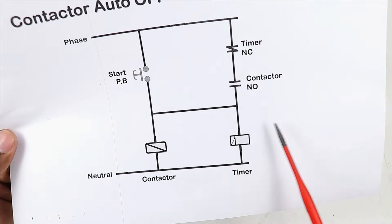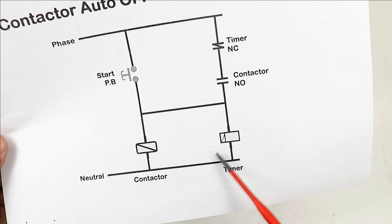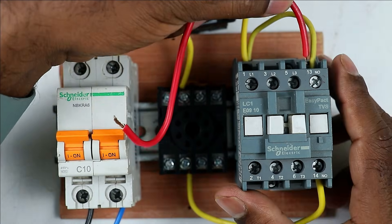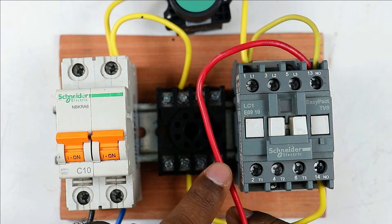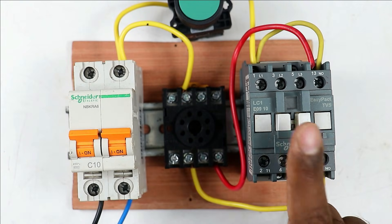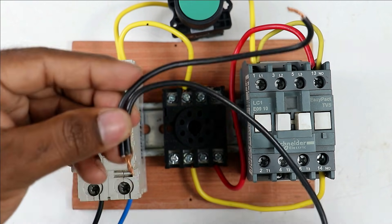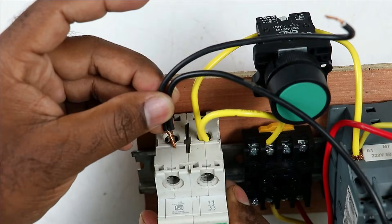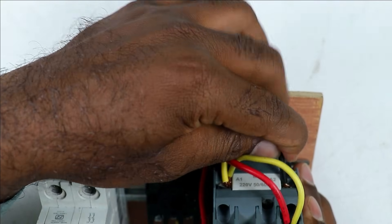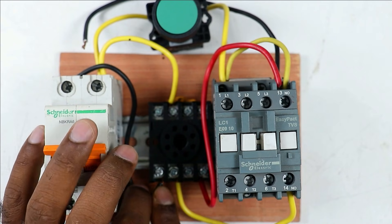Now we have to provide power supply to the timer from the NO contact of the contactor, and provide neutral power supply directly. Take one wire and connect it to the NO contact of the contactor, then take the other end to terminal 2 of the timer base to provide phase supply to turn on the timer. To operate the contactor and timer we also need neutral power supply. Using two black wires, connect them to the MCB. Take one wire and connect it to the A2 terminal of the contactor. Take the second wire and connect it to the neutral terminal of the timer base.